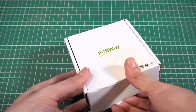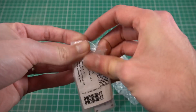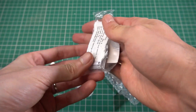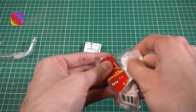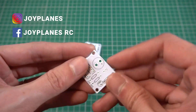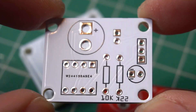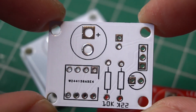After waiting for a few days I get the package. Let's take a closer look at the PCBs. I have ordered them in two different colors to see how they look, and they look amazing. The quality and finishing is very professional.